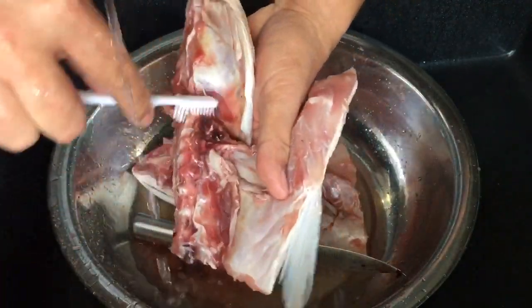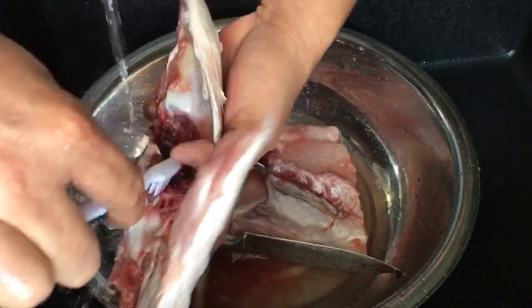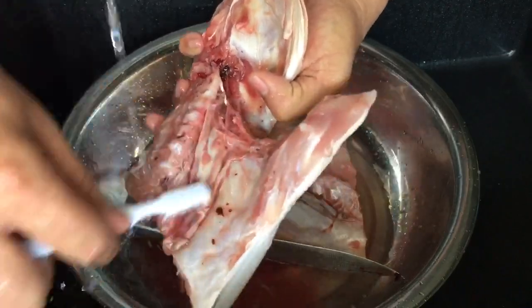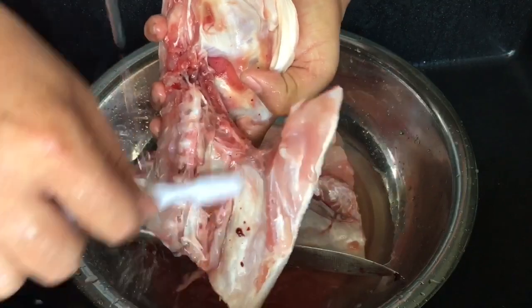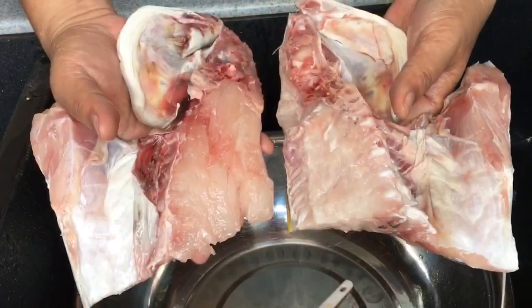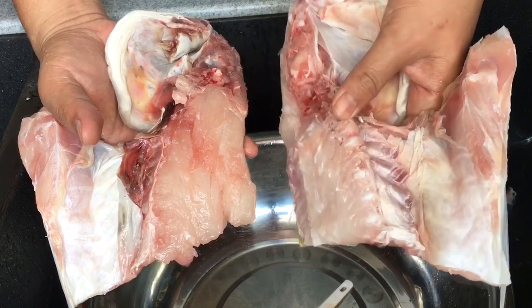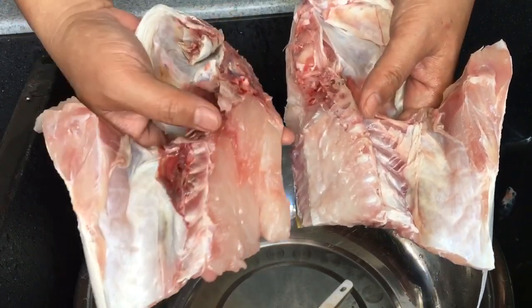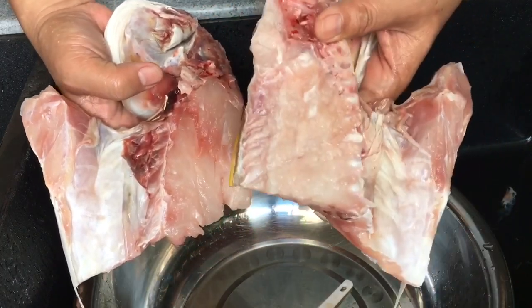Remember, the cleaner you make it, the tastier your fish head will be, because it will be less fishy. Just continue to do this with the other side of the fish head. This is the side I've already cleaned — as you can see it's free of any blood. This one is still full of blood, so I'm going to clean this piece now. This is how it should look when it's clean.